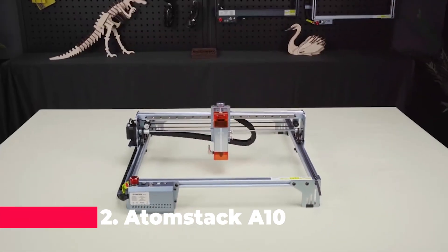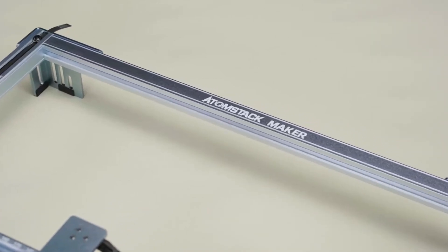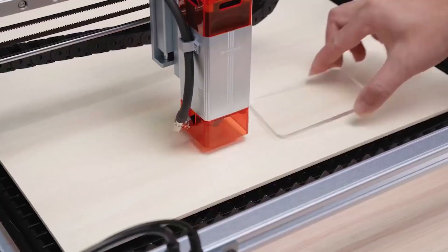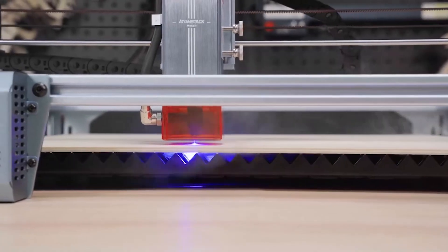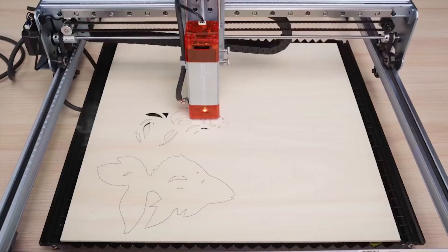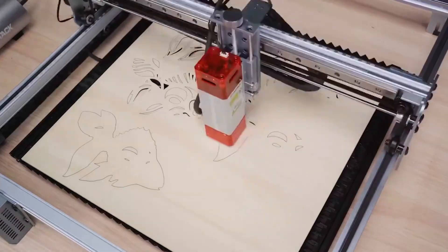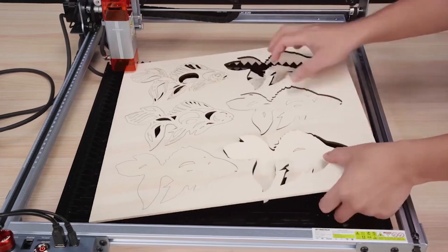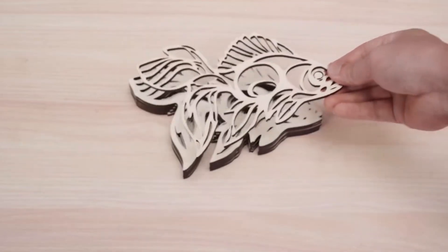Next on our list is the Atomstack A10V 2 Laser Engraver, known for its high-speed performance and cutting-edge features. This engraver operates at a robust 50 watts power, which ensures fast and efficient engraving and cutting. The fixed-focus ultra-thin laser offers precision and clarity, making it ideal for detailed work. With a working area of 400 by 400 millimeters, the Atomstack A10V 2 provides ample space for larger projects while maintaining high-speed performance.